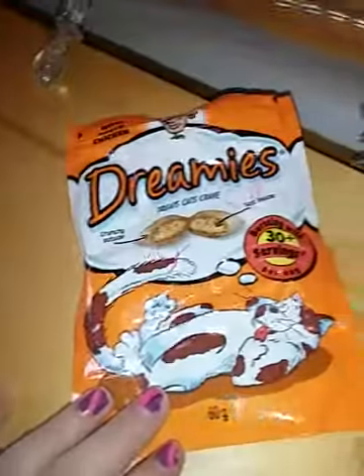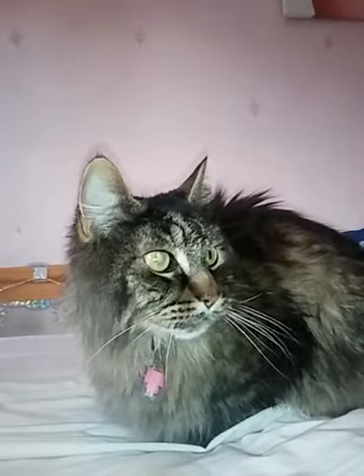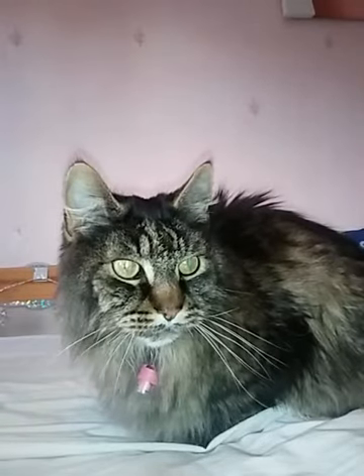I feed him Dreamies because he goes absolutely bonkers for them. I tend to give him Dreamies and he eats them quite a bit. I'm just going to get some Dreamies out — he loves the sound of them, he goes pretty crazy for them. What I'm going to do is feed him some out of my hand.